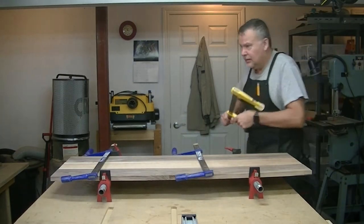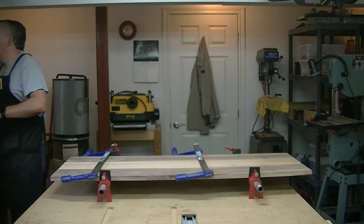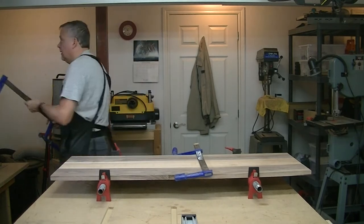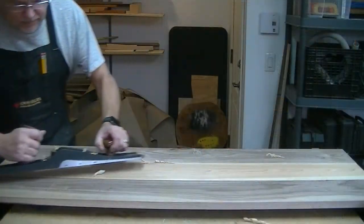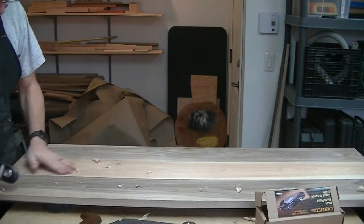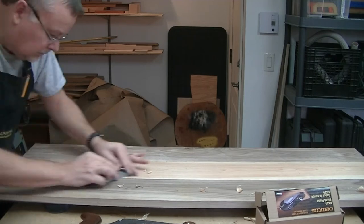I let the final glue-up cure overnight. The next morning I came in, took off all the clamps, made sure everything looked all right, and went to the next step, which was to use my planes to clean everything up. I started with my jack plane, and then for some of the more subtle changes, used my block plane.